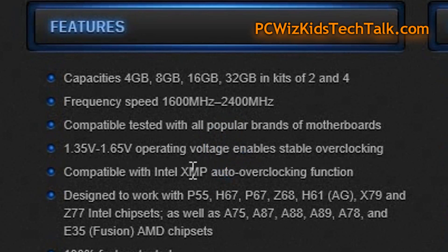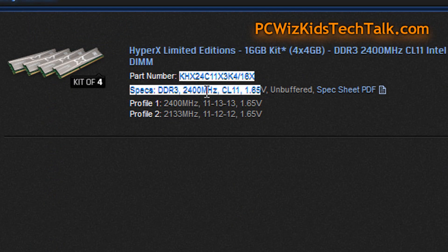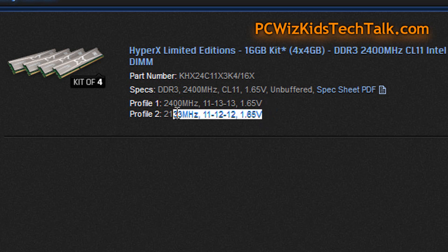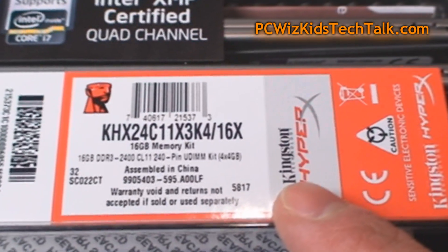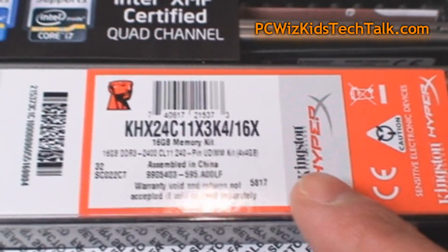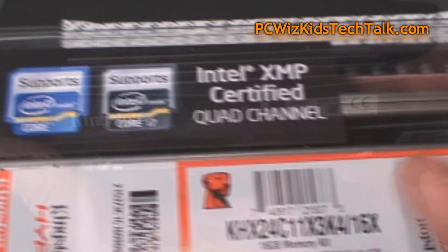Here are some of the features. There are different sizes and capacities that you can use. I'm looking at the 16GB kit quad channel — that's 4 sticks of 4GB each. It has 2 XMP profiles that you can choose from in the BIOS to automatically configure things, and that's indeed what I did. Previously I had 8GB installed on this machine.